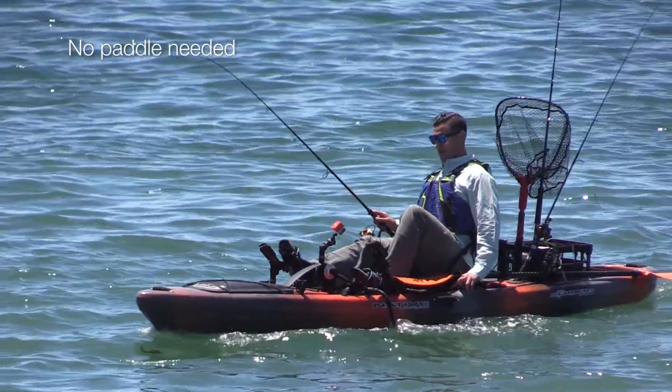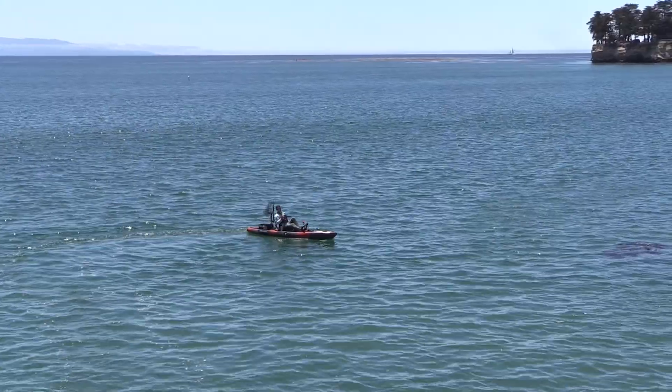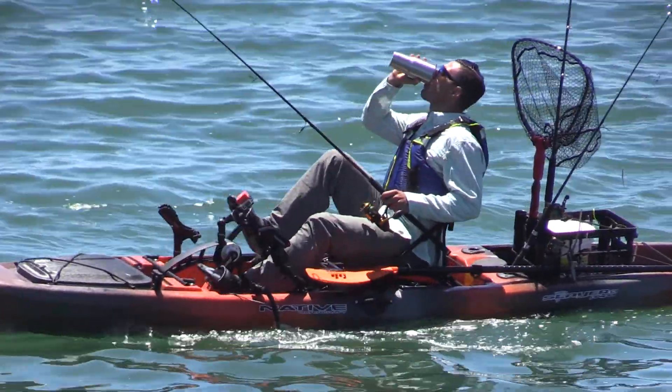And since you don't need to paddle to power this boat, your hands are free for other activities like birdwatching, photography, or enjoying a cup of coffee while the world glides by.